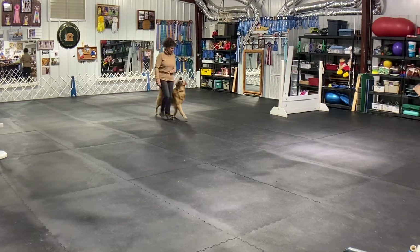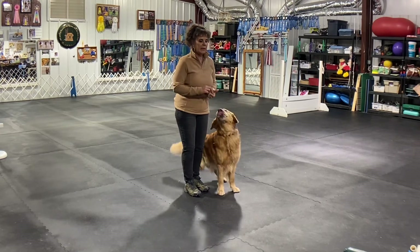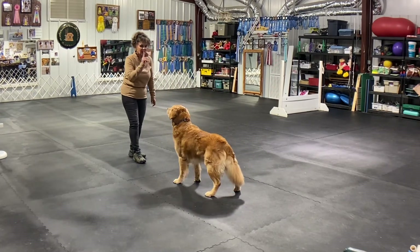Good, good, good — say yay, good boy! The head never dropped even coming out of the stick. All the focus is on me. So when you're doing the stand, once she understands stand-stay, once she understands this...